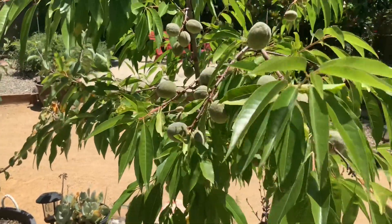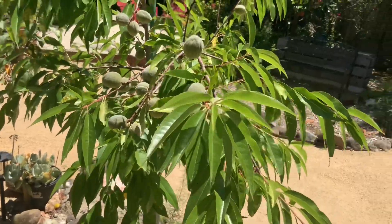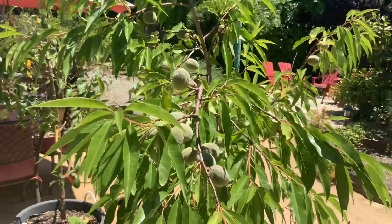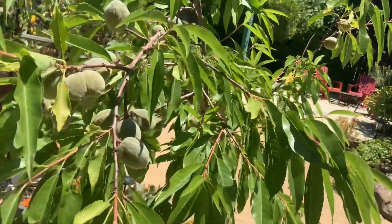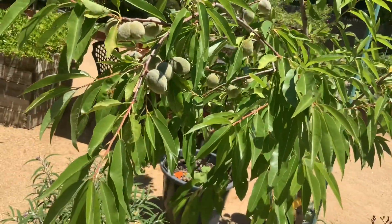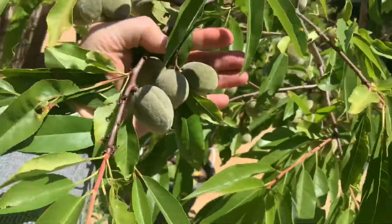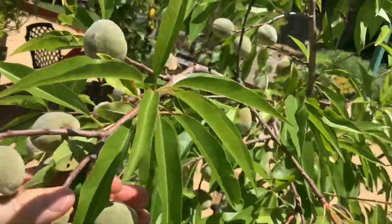Hey everybody, welcome back to Barely Gardening with me Justin Baer. I want to show you my almond tree that I'm growing here in zone 9b in a container. This is a Hall's Almond, and to give you an idea of the size of these almonds currently on the tree, that's what they look like here in June.